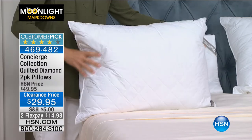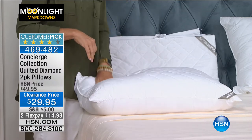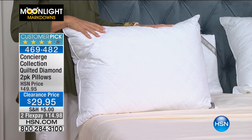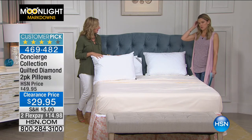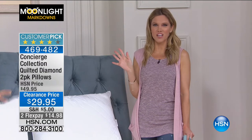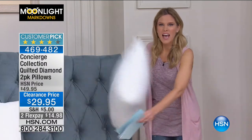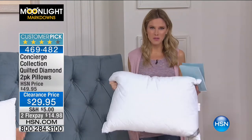They're a huge customer pick — we have less than 300 sets available. You can break up payments into interest-free credit card payments of $14.98. When I looked at these pillows and felt them, I thought about the time in one of those really high-end five-star hotels where you say, oh my gosh, I just had the best night's rest — it's the pillow. And then you wake up in the morning going, how can I fit this in my suitcase? It would be pillows like this. These are amazing.